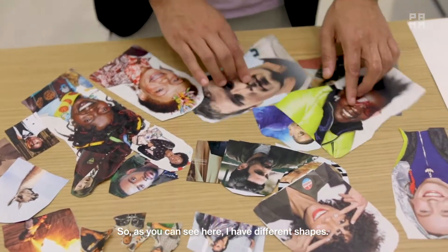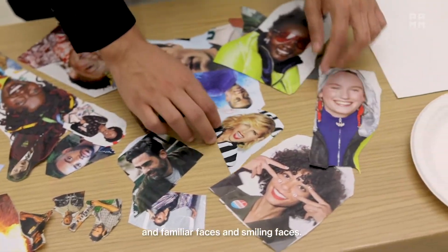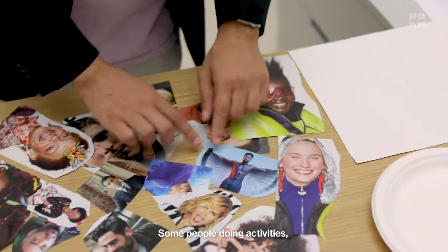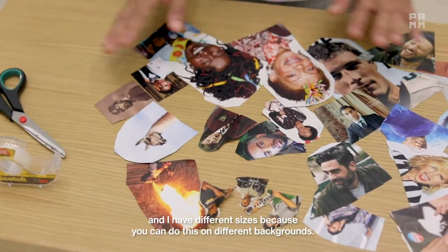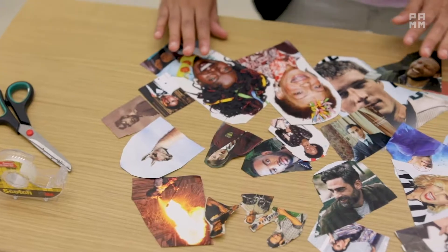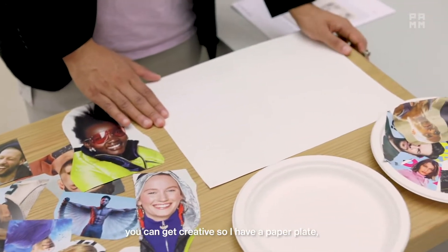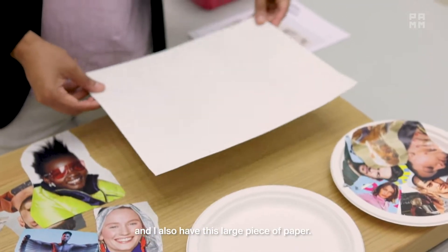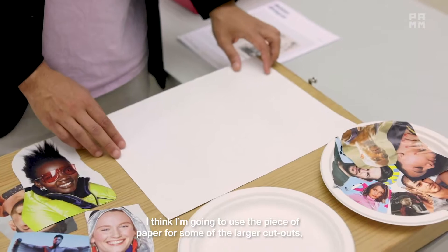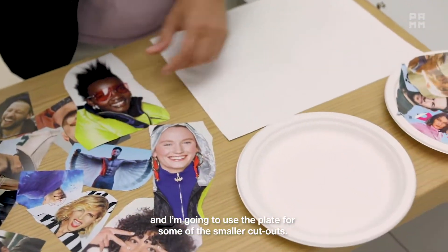As you can see here I have different shapes — I cut out people, familiar faces, smiling faces, some people doing activities — and I have different sizes because you can do this on different backgrounds. Over here we have the different backgrounds I'm using. I have a paper plate and also a large piece of paper. I think I'm going to use the piece of paper for some of the larger cutouts and the plate for some of the smaller cutouts.